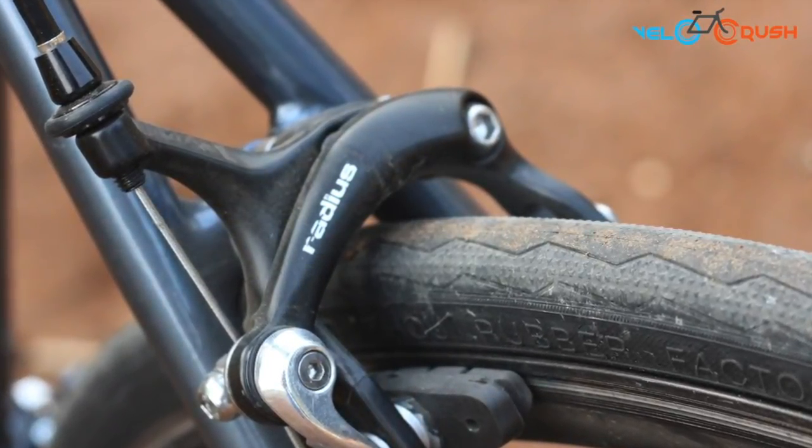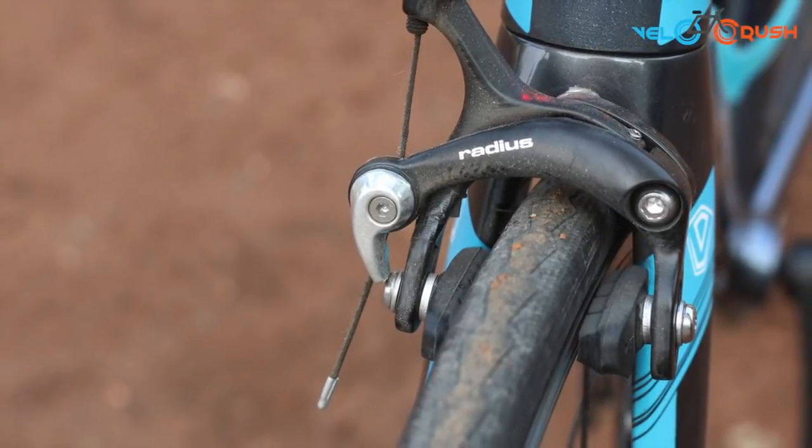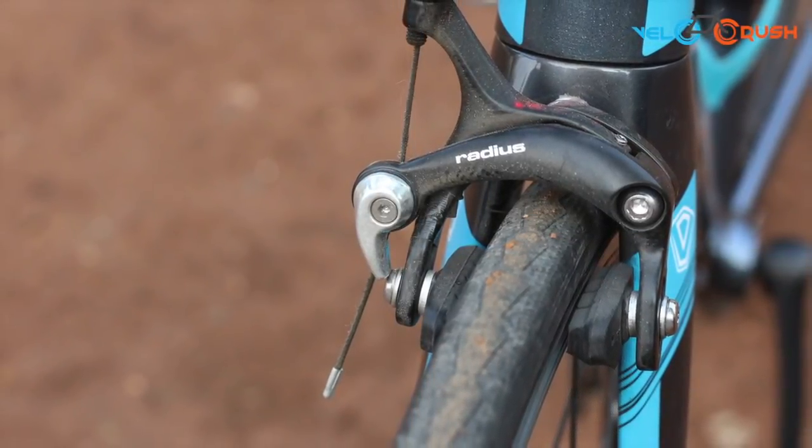Needless to say, when we tested its capabilities and performance, it offered a similar experience as Shimano and Tektro.